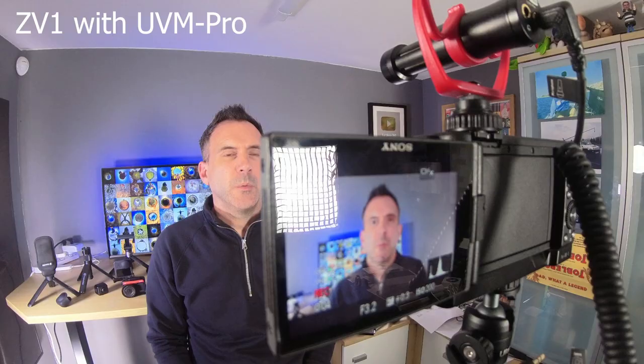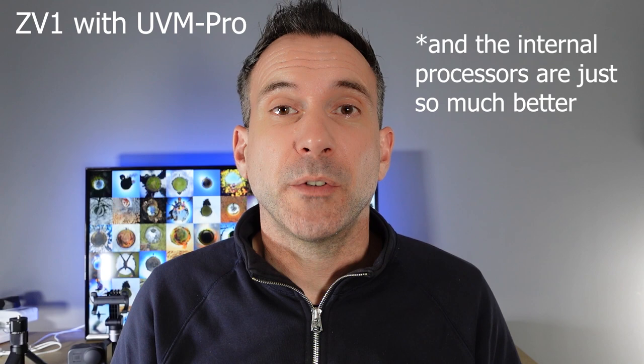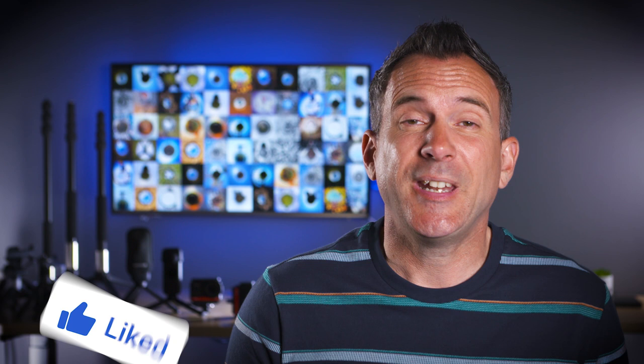Now let's look at the ZV-1. I'm recording at the same distance from the camera but I've swapped out to the ZV-1. I've now put the UVM PRO mic on top of the ZV-1, and the really good thing about using the ZV-1 with an external microphone is you've got manual control over the audio levels. I think this camera out of all three will give us the best results when plugging in an external microphone because we have more control. With the UVM PRO plugged in it takes the sound to the next level and is really crisp and clear.